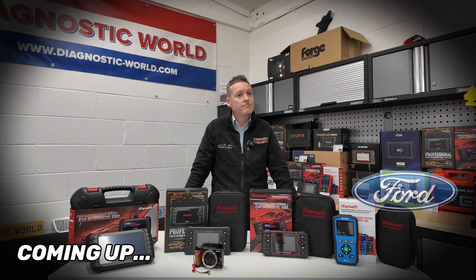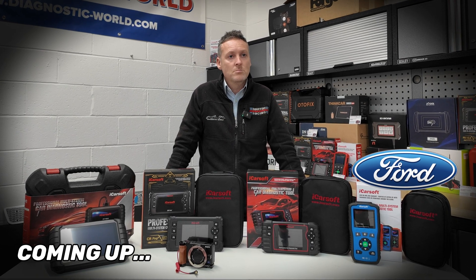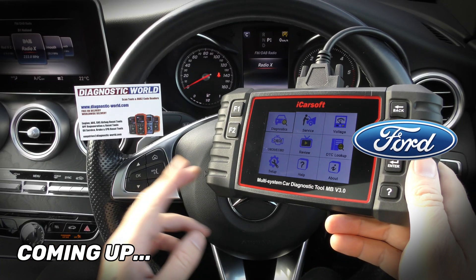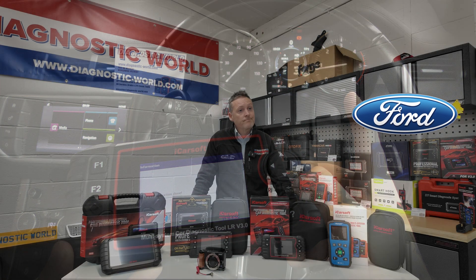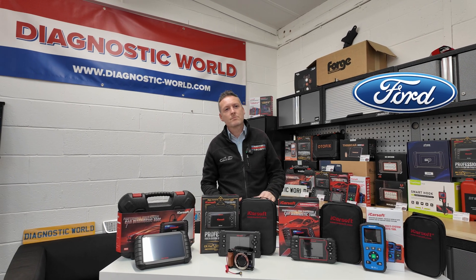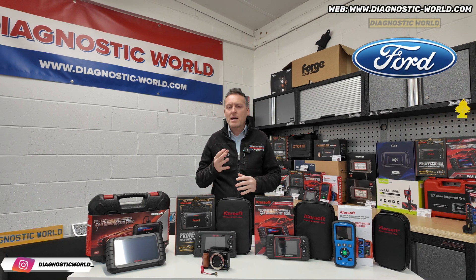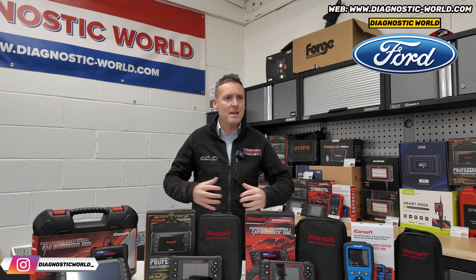If I was to walk in and ask you what tool you would buy with your own money and your budget was £400, what would you buy? There are so many tools out there on the market that it can be quite confusing. Some people just don't know where to start, so that's why we like to make these videos.